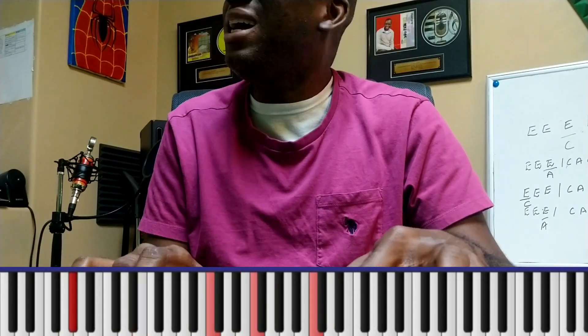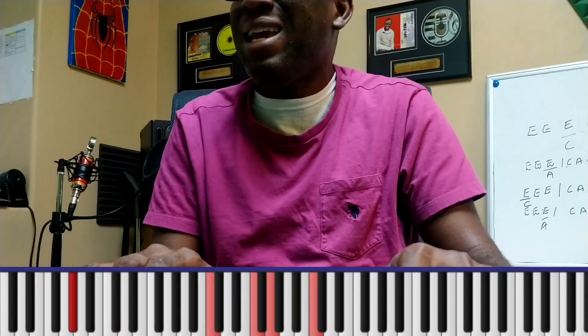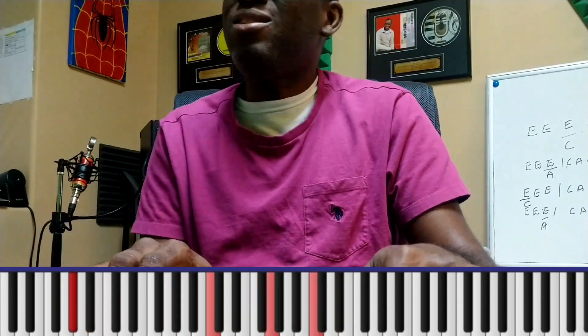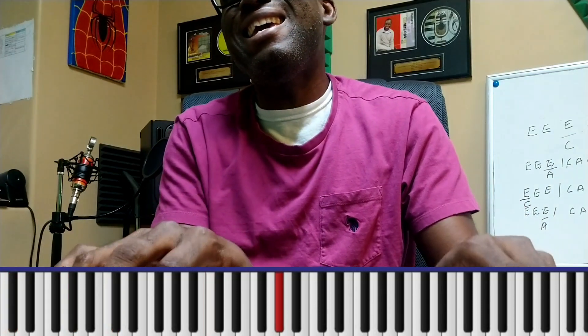'I will bless you' — that's a double seventh, that's a double seventh — 'let my praise, praise outweigh the bad and I'm going to praise you through the good and the bad. I'll praise you whether happy or sad. I'll praise you in all I go through, because praise, praise is what I do.'